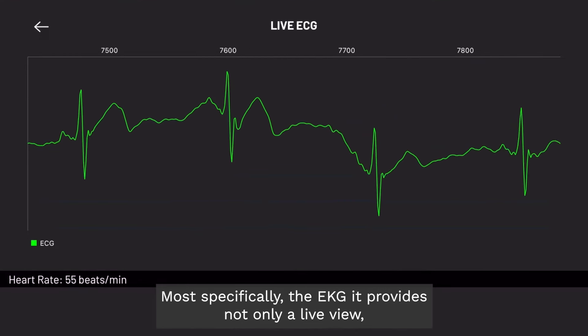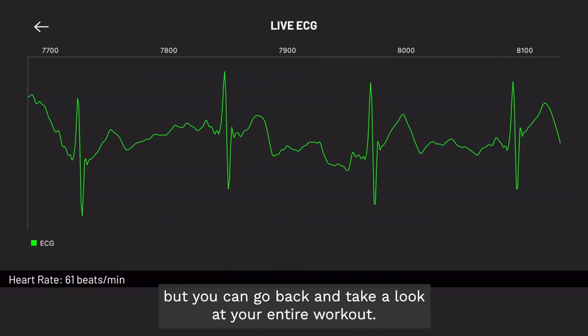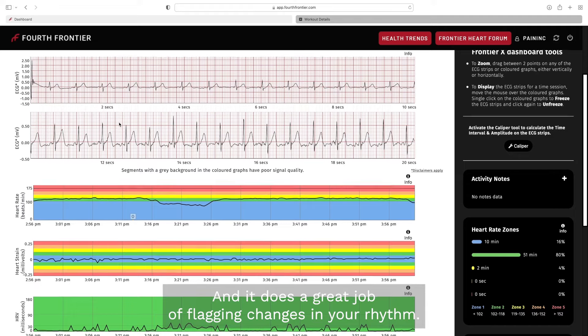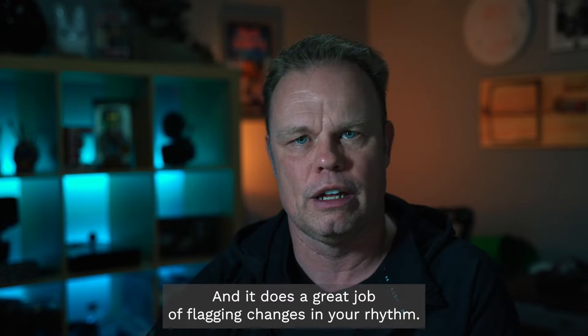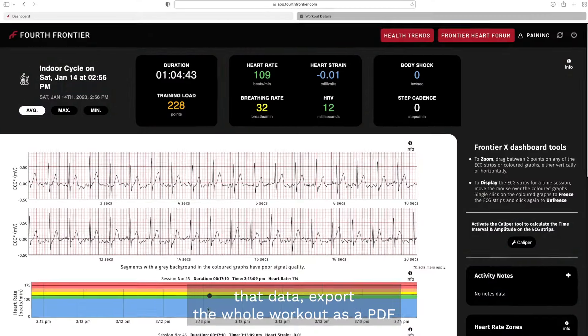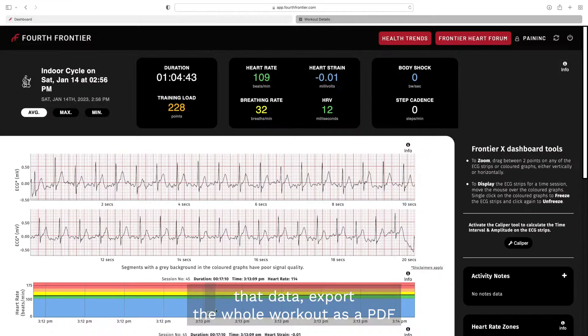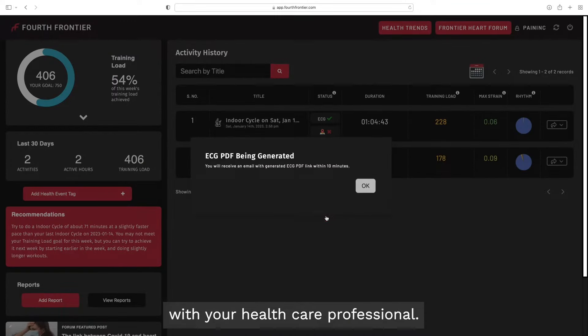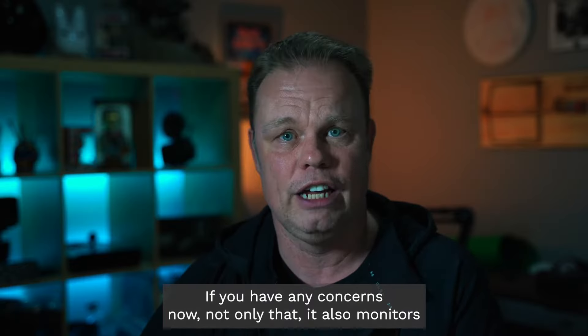It provides not only a live view, but you can go back and take a look at your entire workout, and it does a great job of flagging changes in your rhythm. So if there are any concerns, you are able to quickly identify that data and export the whole workout as a PDF — or just that section — so you're able to share it with your healthcare professional if you have any concerns.